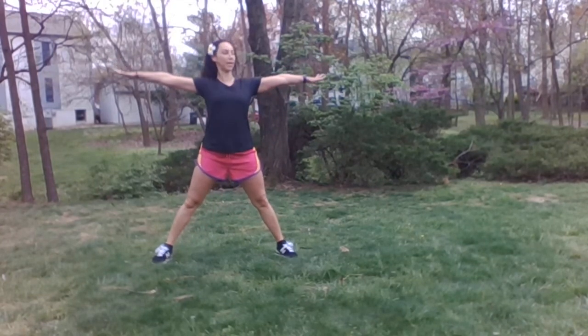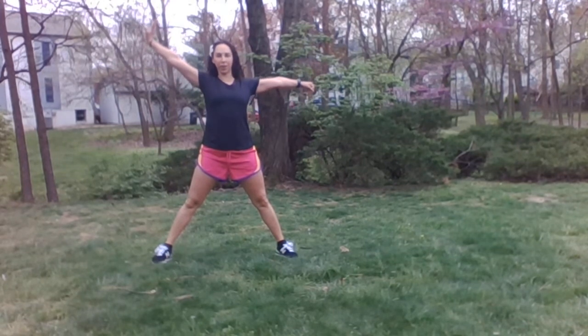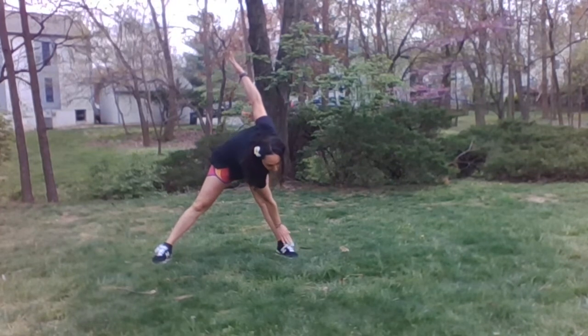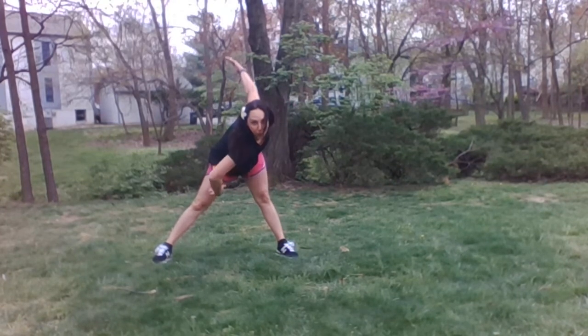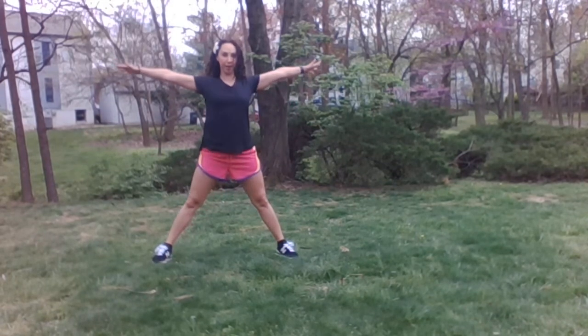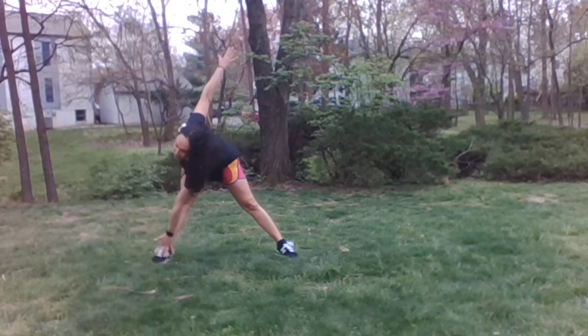So out nice and big and wide. Take one hand — you are going to twist across your body touching opposite leg, all the way down to your foot. You want to have your legs separate and straight. And up. And the other side — twist and up. Legs stay straight. Ready? We're going to do 10.